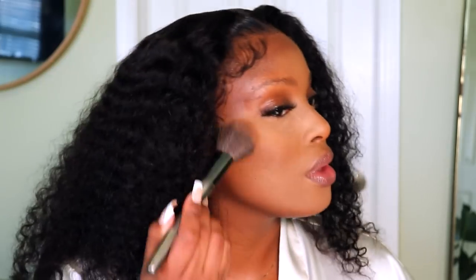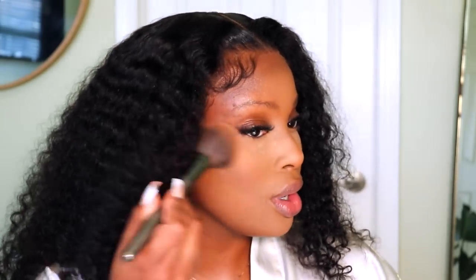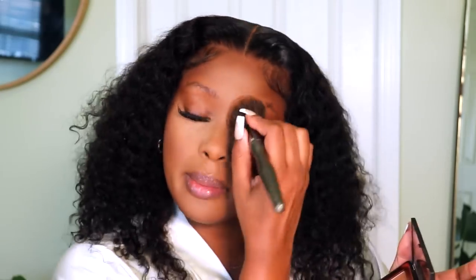I'm going to bronze real quick before I spray some setting spray. The bronzer that I'm using is the NARS bronzer in the shade Casino. I love when my face comes out good — it's like, it's going to be a good day. Y'all, I'm in a good mood today, if you can't already tell. I'm just going to put a little bit of bronzer in this area.